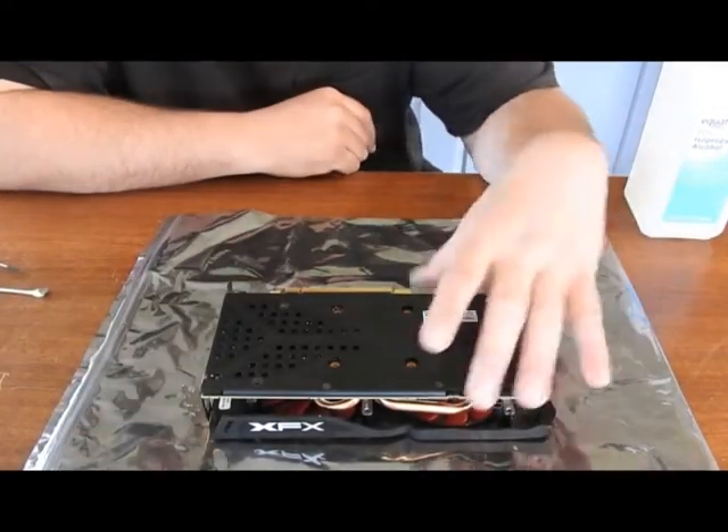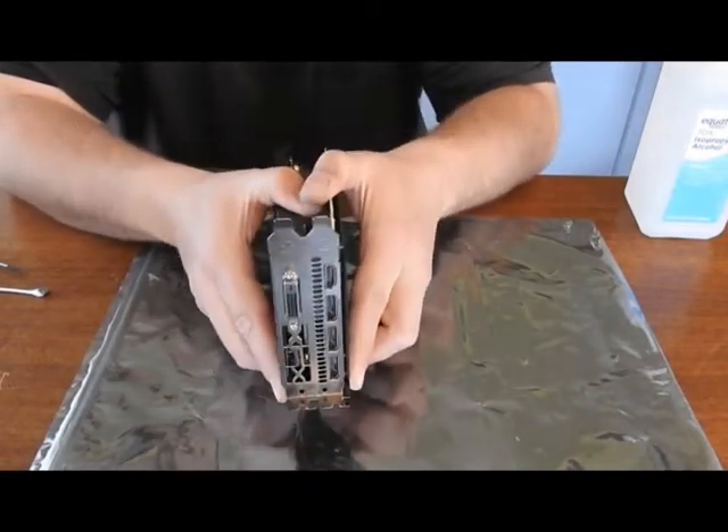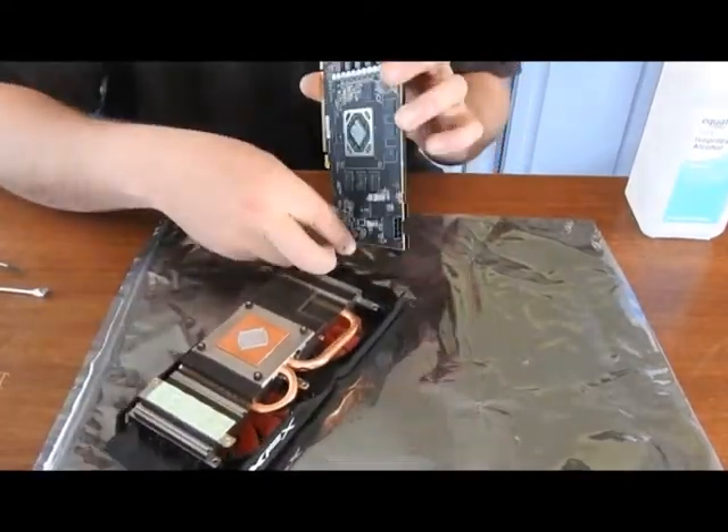Alright, well now you should be able to separate this. That was very easy. Now I'm going to separate my fan.